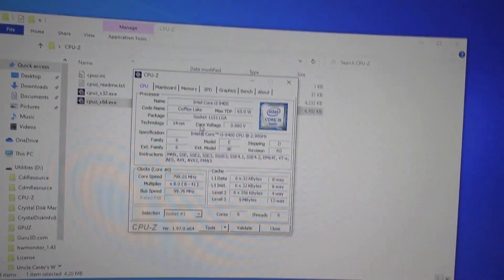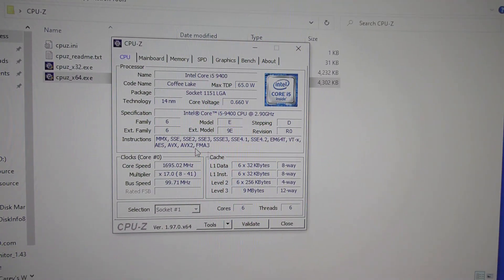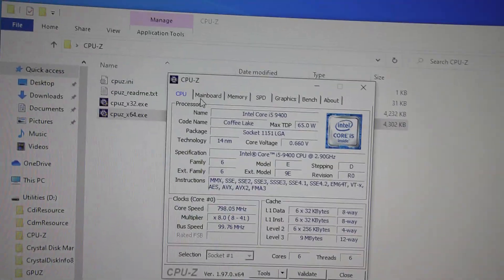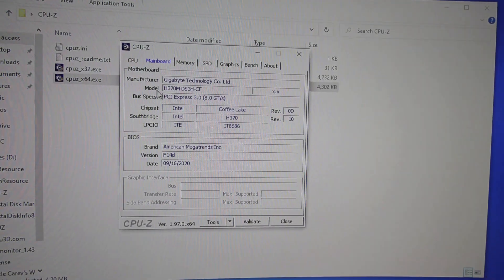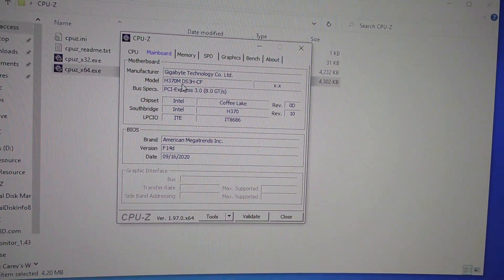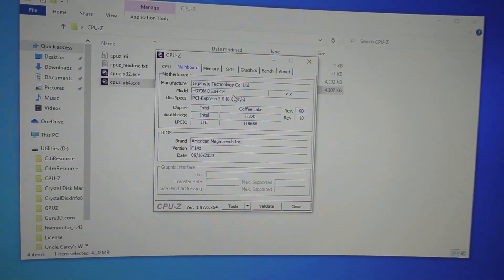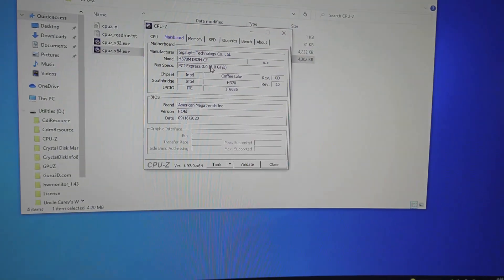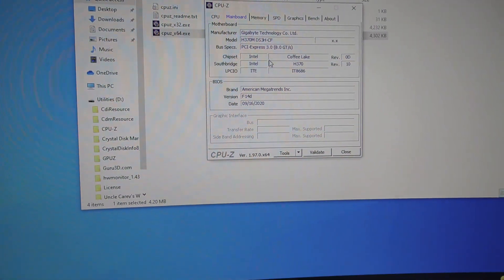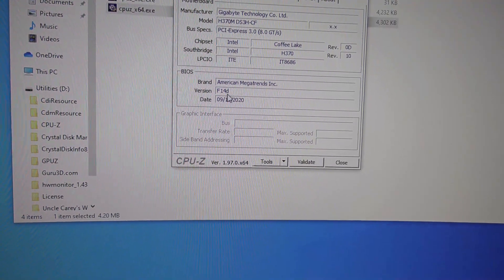I have the Core i5-9400 in this computer. What we're looking for is the actual motherboard, so we want to come over to the Main Board tab. Right here under Model, it says H370M DS3H — there's a dash CF at the end, but you don't need that. The second thing you need to know is your BIOS version. If you haven't been into the BIOS and you're still on this screen, take note of the version — we have F14D.